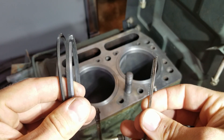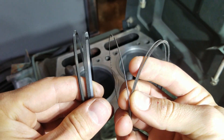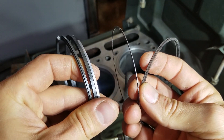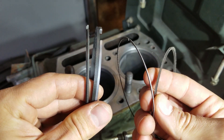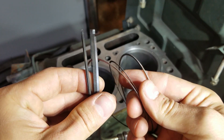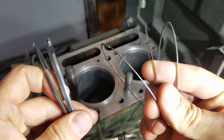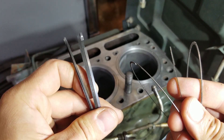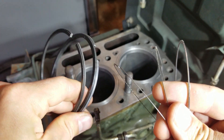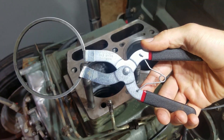Here's the diesel engine rings on the left and here's some gasoline engine rings on the right, and you can see the difference. Look how thick these things are — they're like an eighth of an inch thick. If you try to use that standard ring compressor you will break them. This engine works at 150 PSI and this one works at 650 PSI, and that's the main difference.